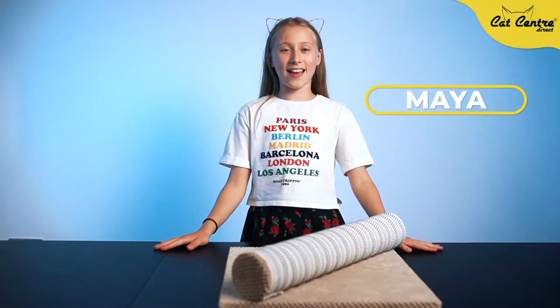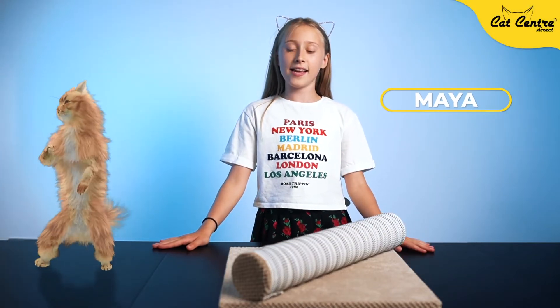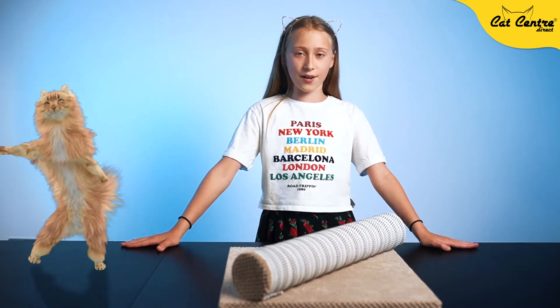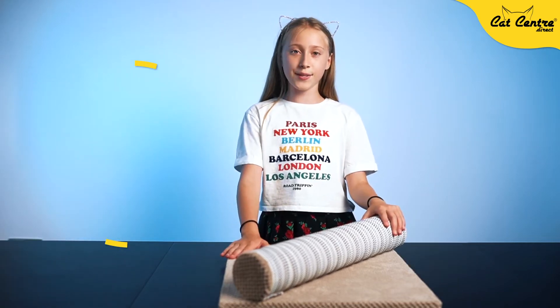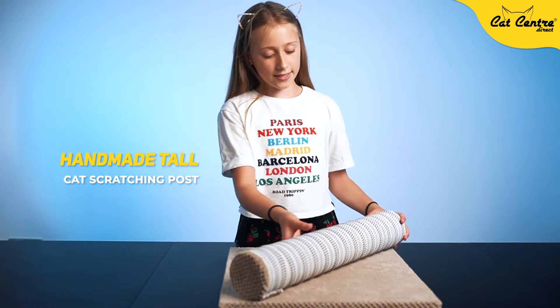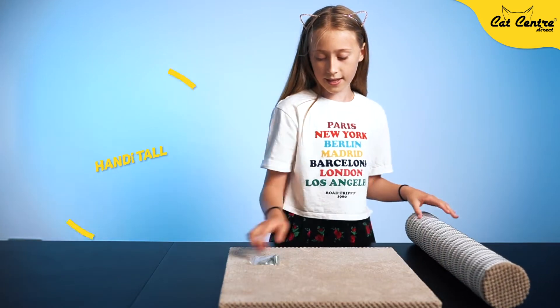Hi, my name is Maya and I have a very cute cat named Lucy. She loves to scratch things, so I'm going to show you how to assemble this scratching post. The first thing you need to do is...